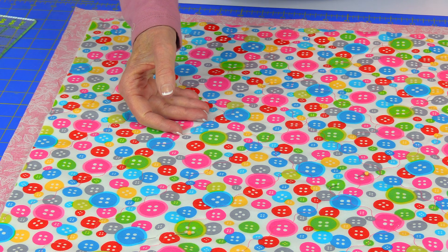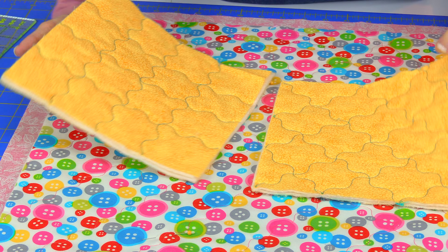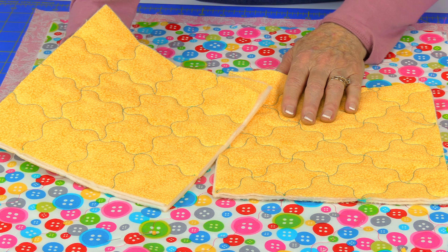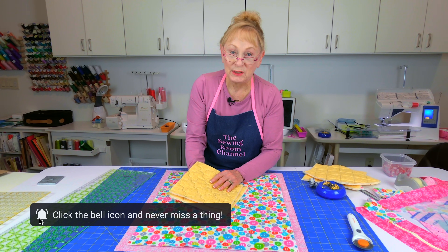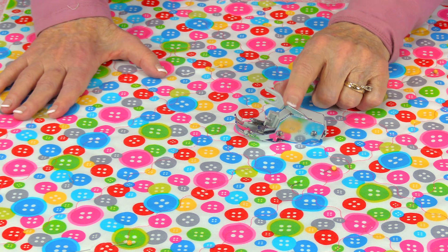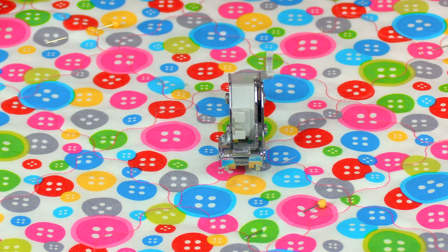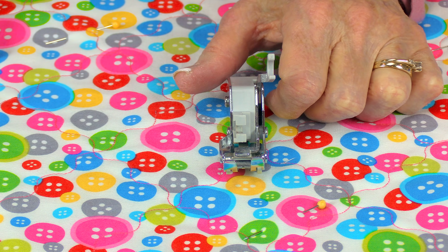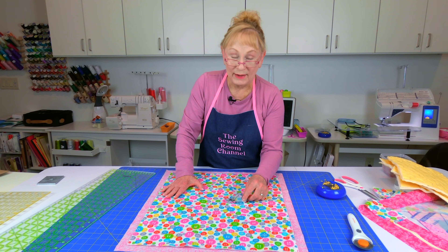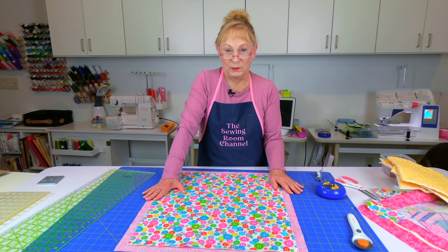The easiest quilting stitch is straight lines going up and down and side to side, every two to three inches, then turn and repeat. You can also do it on a diagonal. My favorite stitch is a serpentine stitch, which most computerized sewing machines have. I also highly recommend using a walking presser foot, which you can get at a sewing machine store or online — I like Sewing Machine Parts Online, and you can often find parts on Amazon. Once all layers are pinned, go ahead and do your quilting stitches.